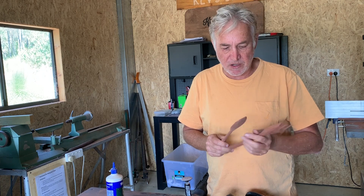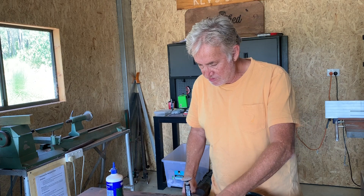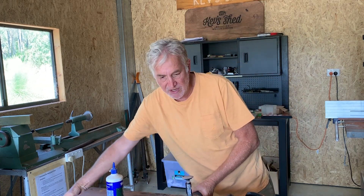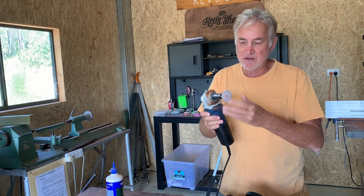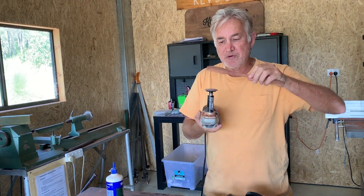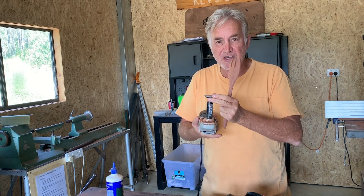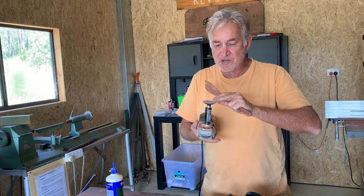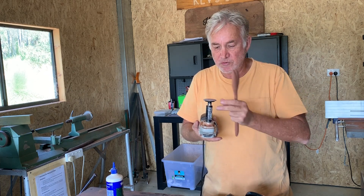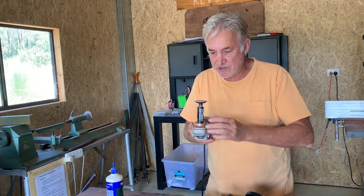I hit on a little idea that I just thought I'd show you because it works so well, and that's using the contour sander which I've actually fitted into my vice. Then I can use the spoons and sand them while holding them still. I wouldn't do this with an ordinary sanding disc because of course it's spinning and if you put your fingers on it it would hurt, but this particular tool is very very safe to use.